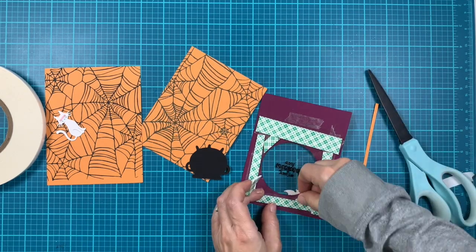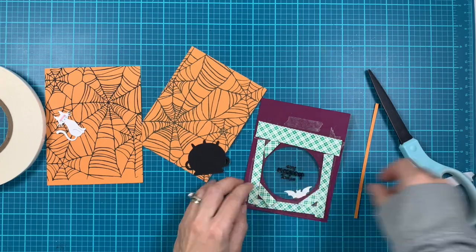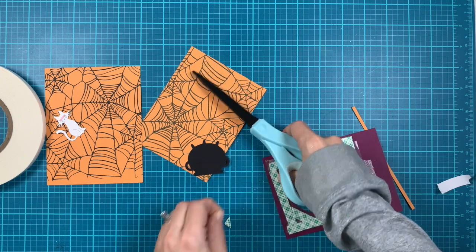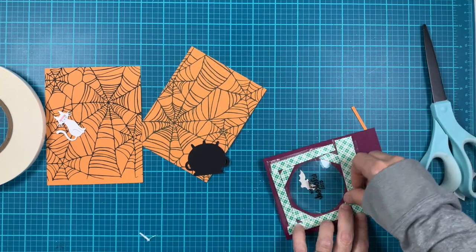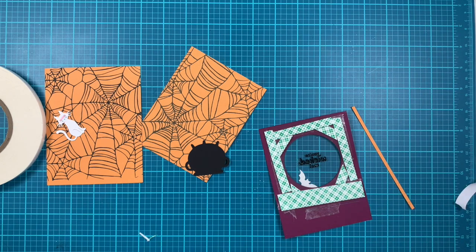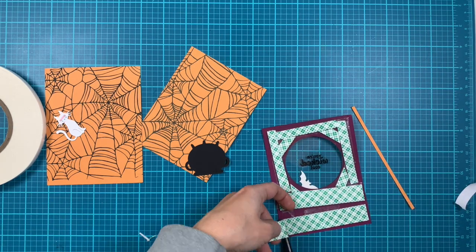I'm adding foam tape in the corners and trimming the excess with my scissors, making sure there are no gaps so that glitter doesn't escape from our shaker piece or out of our card.